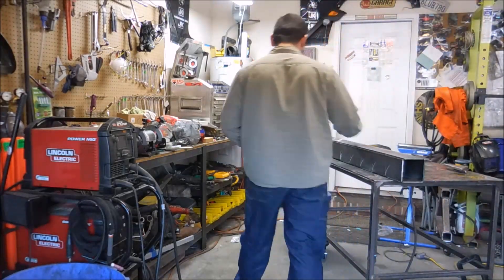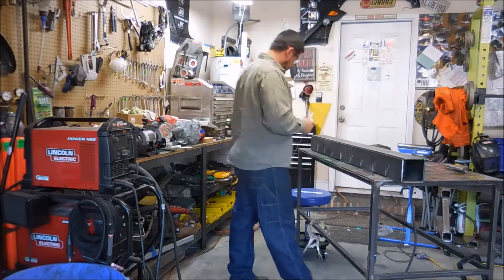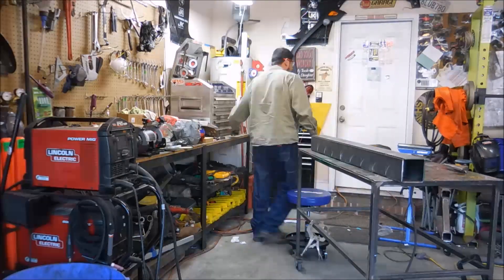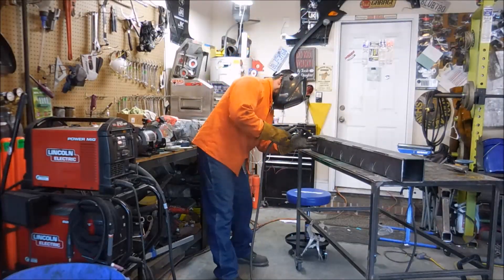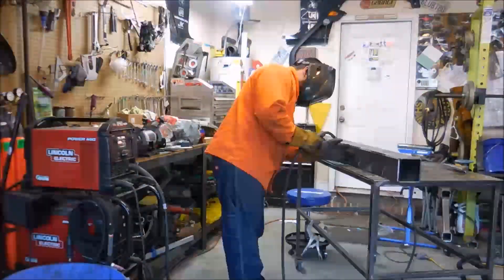Hey guys, I'm building this mobile telescope and gantry to help out around the house lifting heavy items when I'm by myself. I'm about halfway into the project, and one of the pieces of material it calls for is a 4.5-inch square tubing. None of the local steel suppliers have this size in stock, and it's kind of expensive to get it shipped to the house.